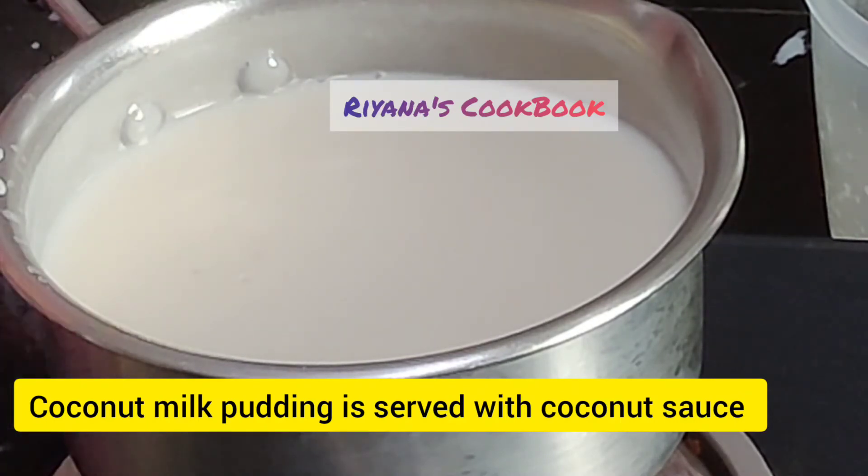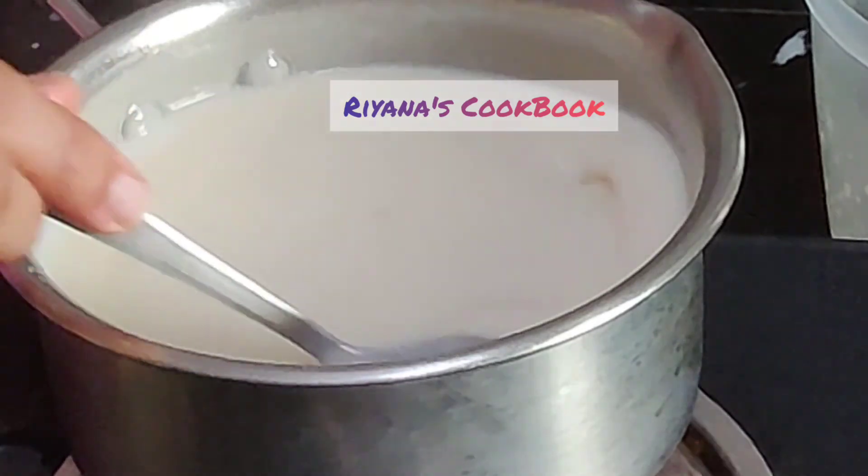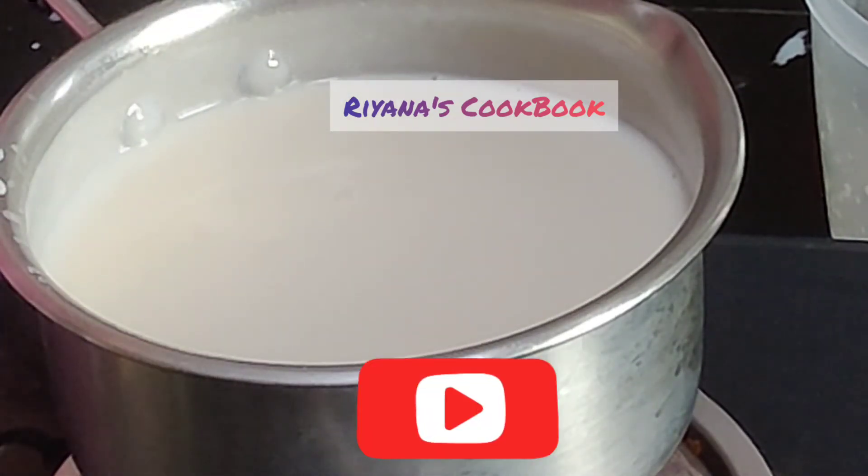The sauce will be served when the pudding is served in the bowl. Then, add the sauce on top.